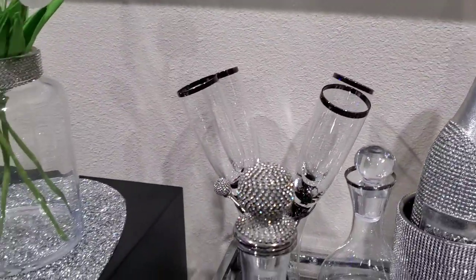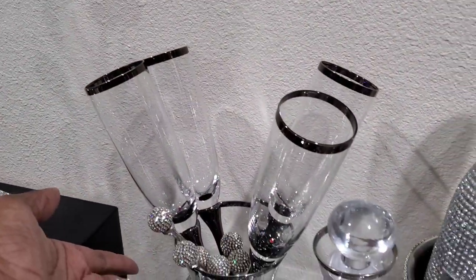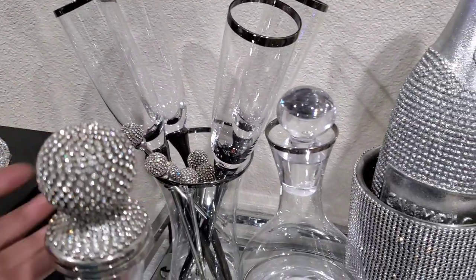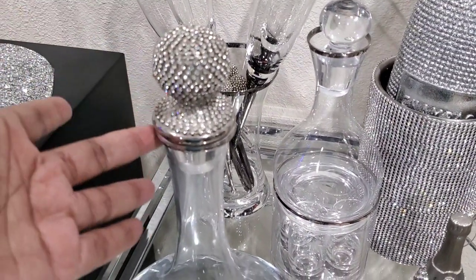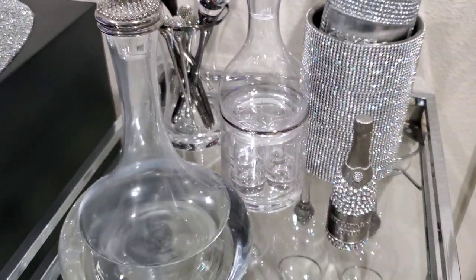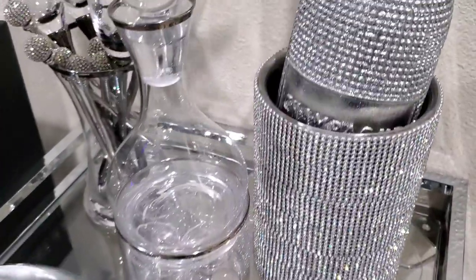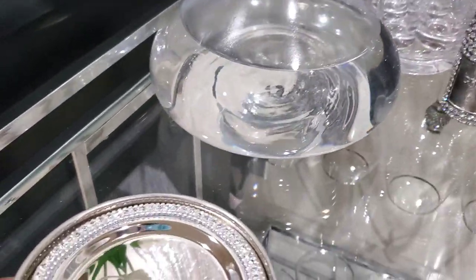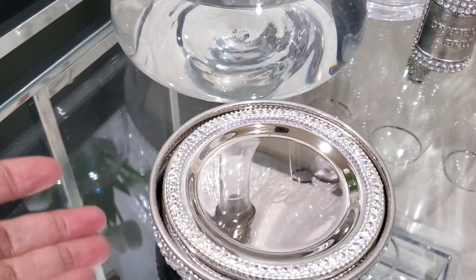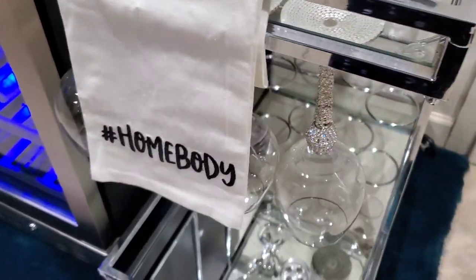Moving on over to the bar cart — most of the items actually came from Z Gallery. This flute set back here came from Z Gallery. The stirrers came from Z Gallery. This one came from HomeGoods. This decanter set here came from Z Gallery. This little decorative bottle came from Z Gallery. This one came from Ross a few years ago. My little coasters came from Pier 1, and the Homebody towel also came from Pier 1. All my wine glasses on the bar cart came from HomeGoods.